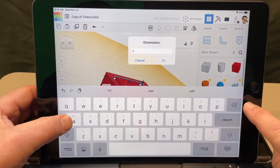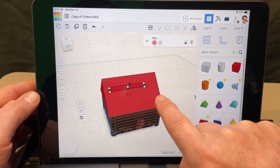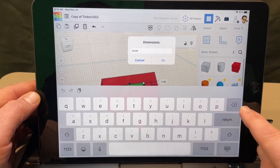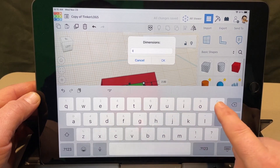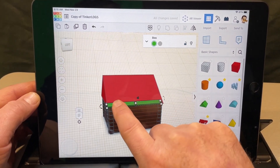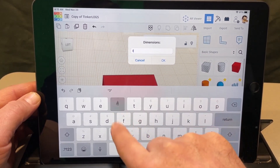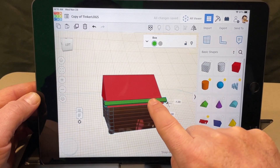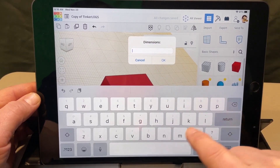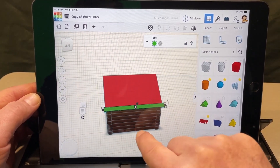Click the white corner handle and set the width to two millimeters. Make these green to match the log cabin style. Now set the length — start with 30 to see if it stretches across. If 30 isn't enough, try 34 or 35. Once you've got the fit you like, change the thickness from one to 0.5 millimeters — that's how those roof planks really look.